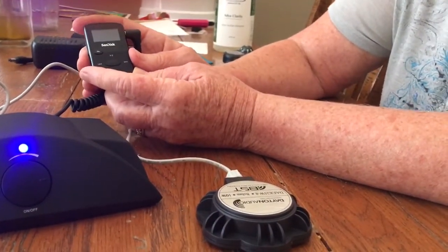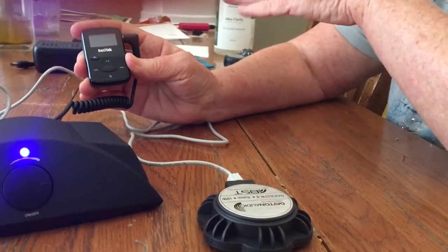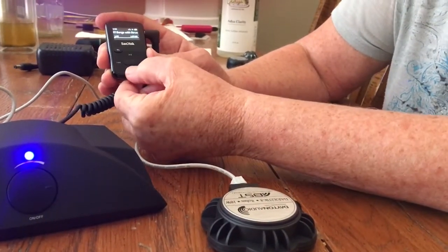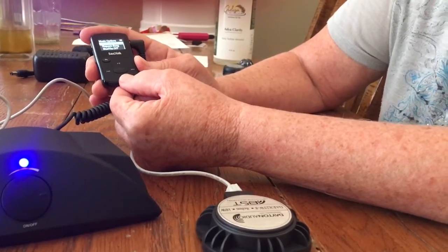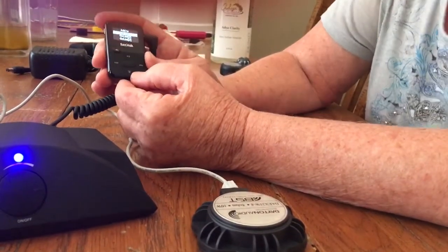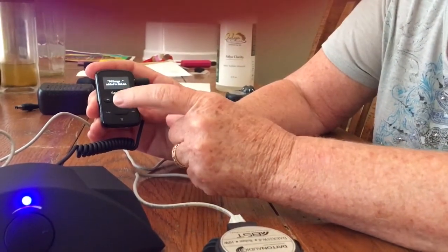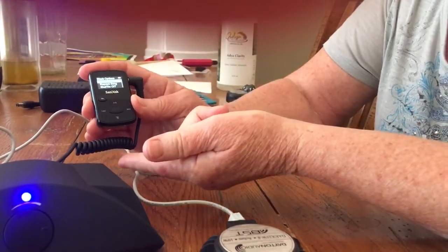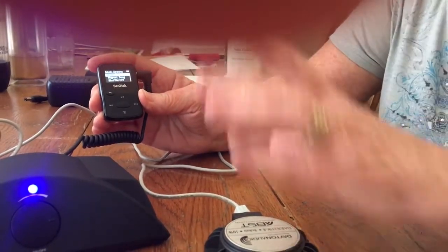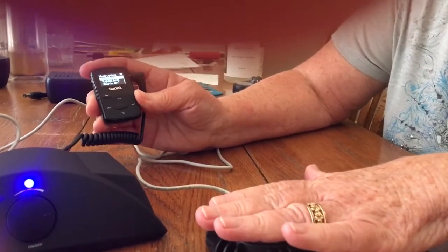If you want to create a playlist — suppose you wanted a playlist just for water or just for kidneys and infections — you press down and it says Add to Go List, and you say yes. You can have Go List one, two, or three, so you might want three playlists. You could add things like Vitamin C to the water, because Vitamin C is one of the healthiest things, and getting it through a speaker into your body is the purest form you could get. That's how you create a playlist.